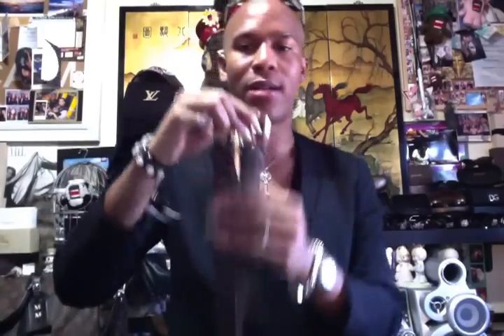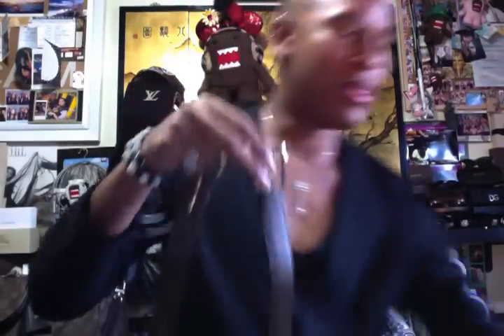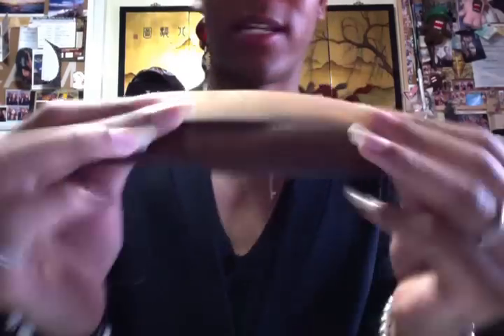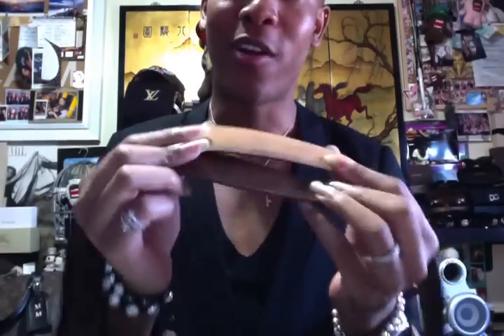I also have two Ellipse belts — one in the monogram canvas and the other in the Damier Ebène. These are thinner belts that I wear with dress pants when the belt loops aren't as big. Compared to the Monogram Initials belt, you can see how much smaller these are. I think both of these are my only belts made in France. You can see how much darker the patina is on the Damier Ebène belt compared to the other — I honestly don't always love how dark the vachetta gets.